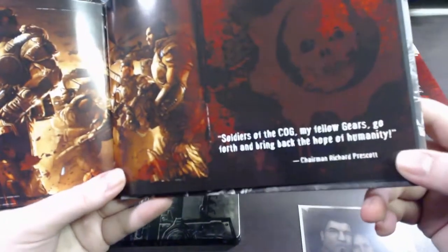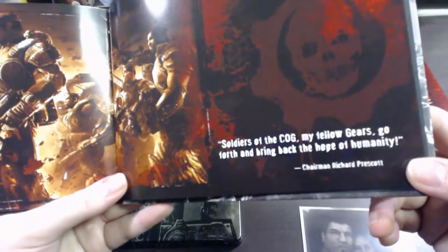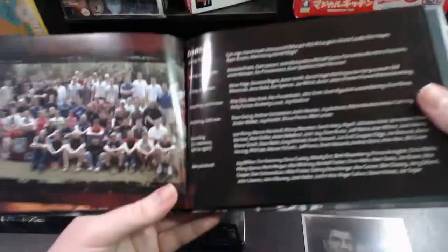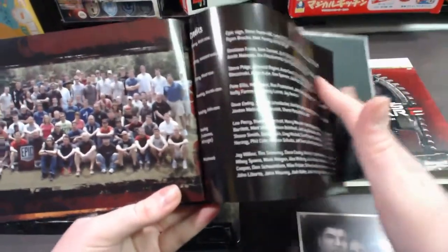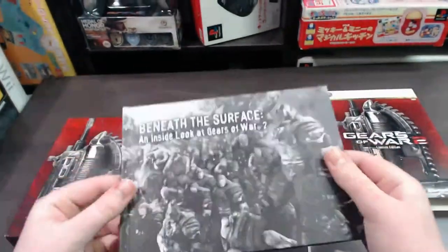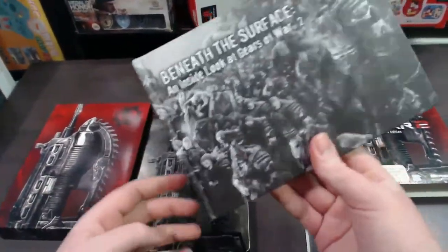'Soldiers of the COG, my fellow Gears — go forth and bring back hope for humanity.' Then it's got a group photo of the Epic team. So that was the art book Beneath the Surface — it's got a lot of cool artwork in it, great for collectors.